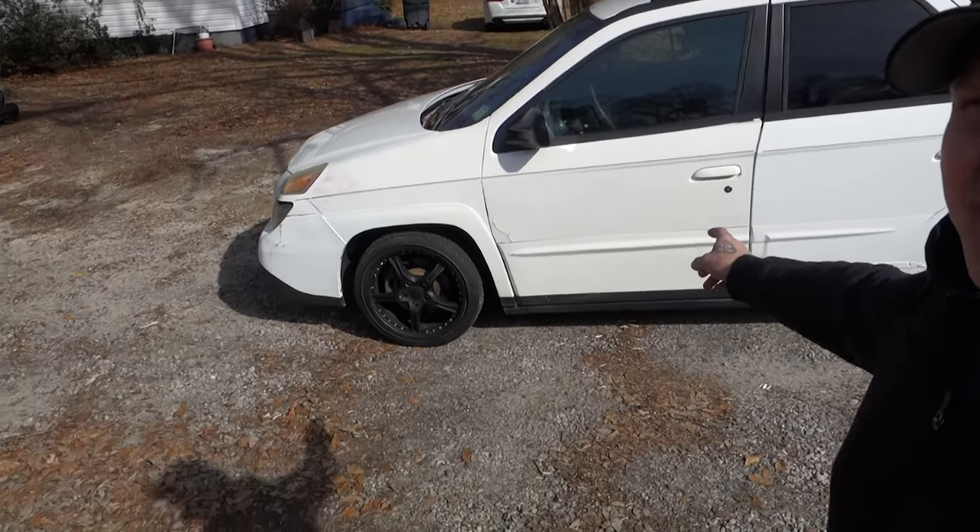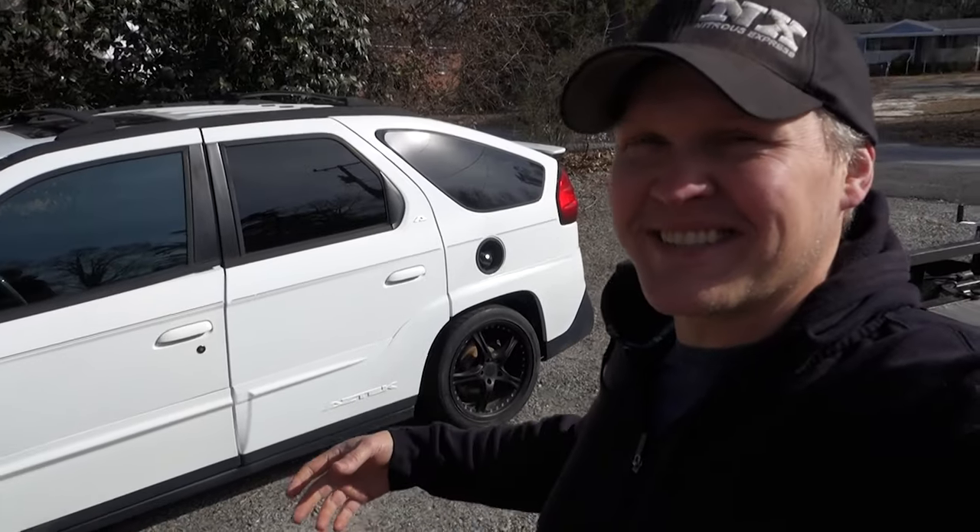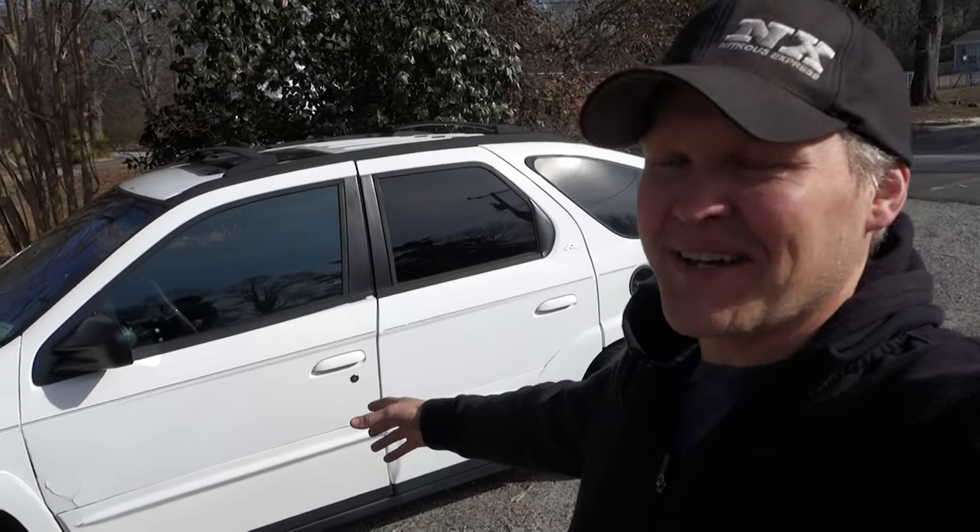Finally got the time to lower this thing — I said it, I mean it. It's funny, it's hilarious. You can't drive this thing and not laugh. I'll show you what we did to get low. It's not the right way, but it works.